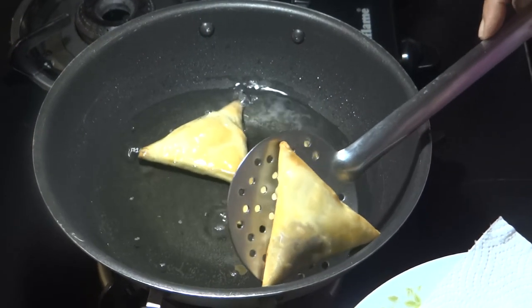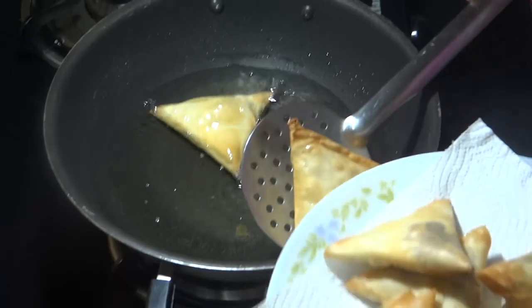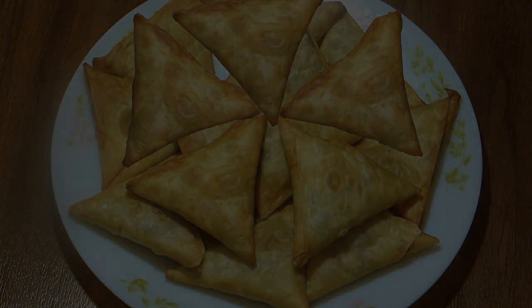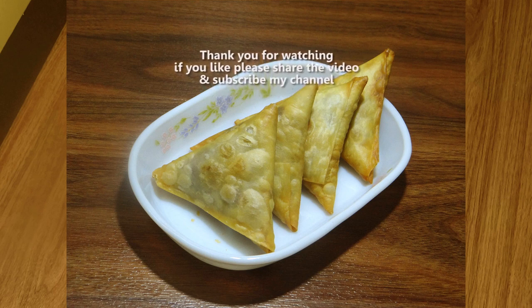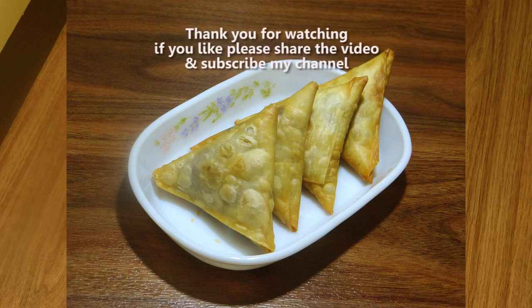We have all the ingredients. We have served them in the serving plate. Look friends, the hazelnut dry fruit samosas are prepared. I am ready — it turned out very good. Please try it, and if you like this recipe, please share it with your friends and subscribe to my channel. Thank you. We'll see you next time.